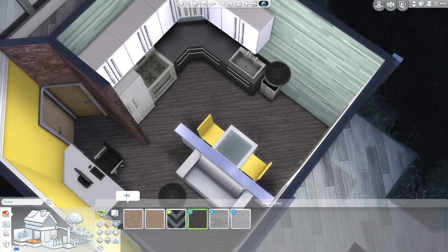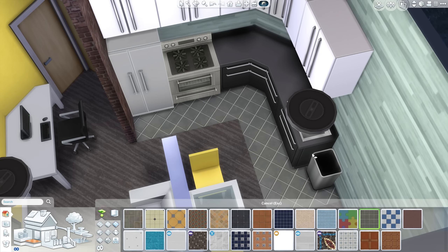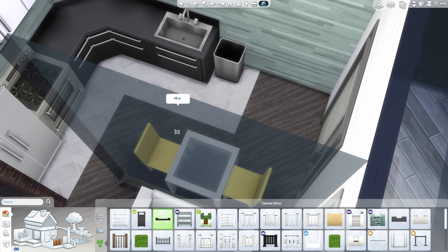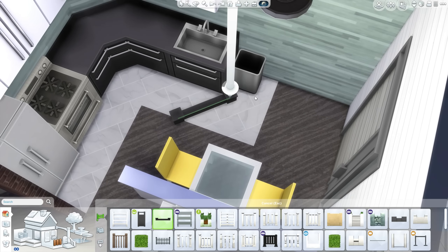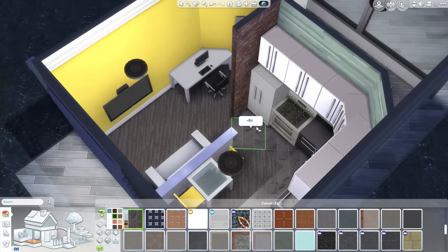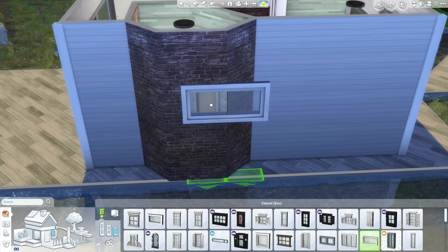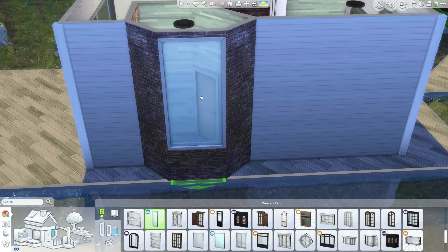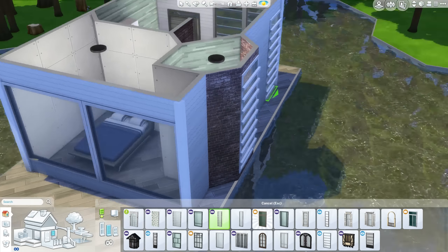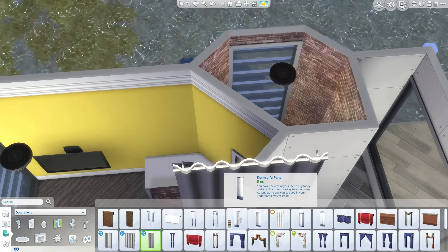I love that carpet — that textured one that came in Dine Out. I am so happy they finally added more carpets in the game. And that new tiled floor, the new marble tile floor, that I used in the kitchen as well — very, very nice, goes with the carpet really well. I thought I'd just tile underneath the kitchen cabinets and not the whole room, because it doesn't even make sense to do the whole thing.